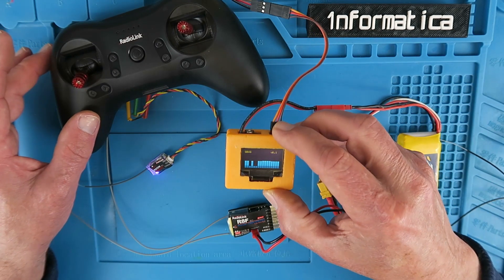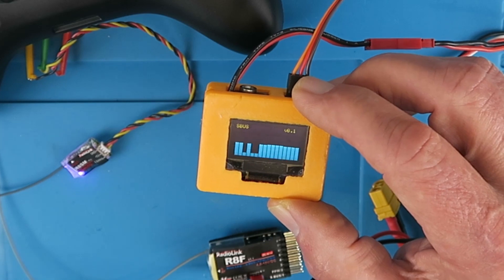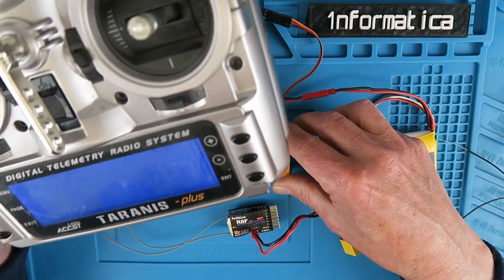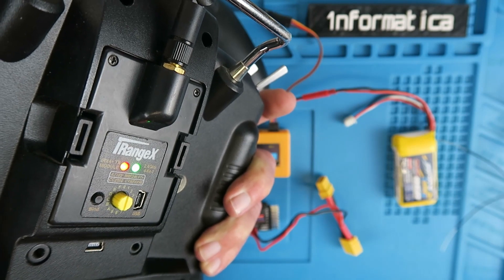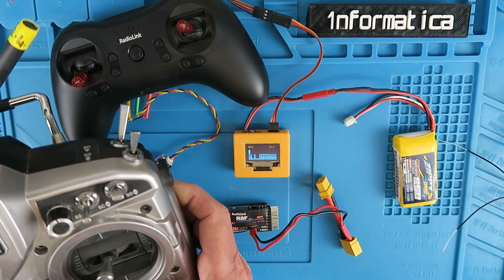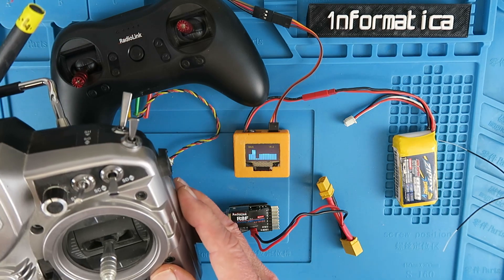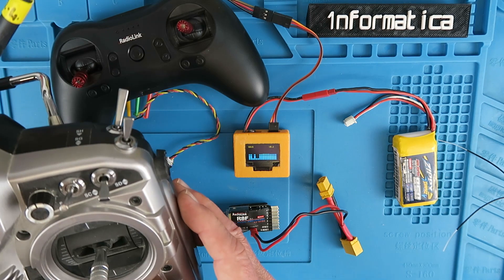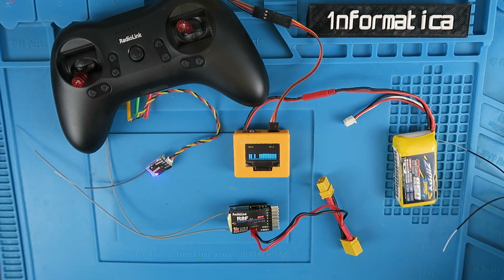Well, if we have a look at the SBUS output on my little monitor here, you can see that the channels are moving, but I'm not touching the transmitter. That's because I'm operating it from my Tyrannus, to which I have added the iRange X multiprotocol module. You can see the switches assigned to the channels and the usual aileron, elevator, throttle, and rudder functions — everything working from the multiprotocol module. If it works from the multiprotocol module, then it will work with any Radiomaster transmitter, or anything you can fit the multiprotocol module in.